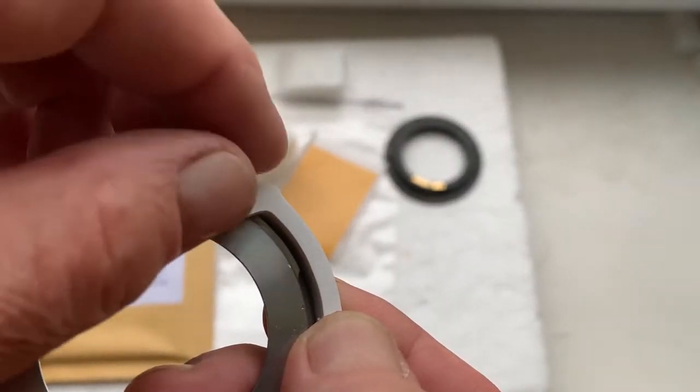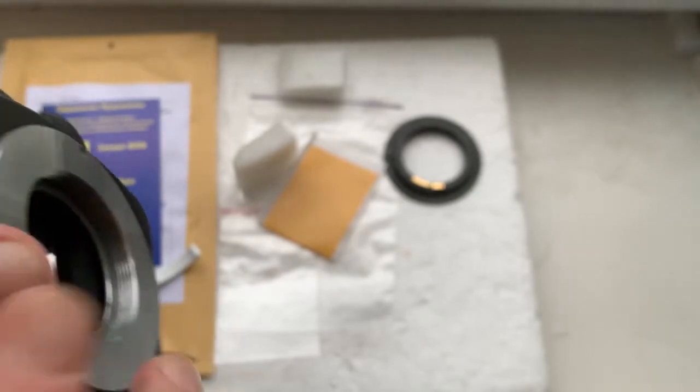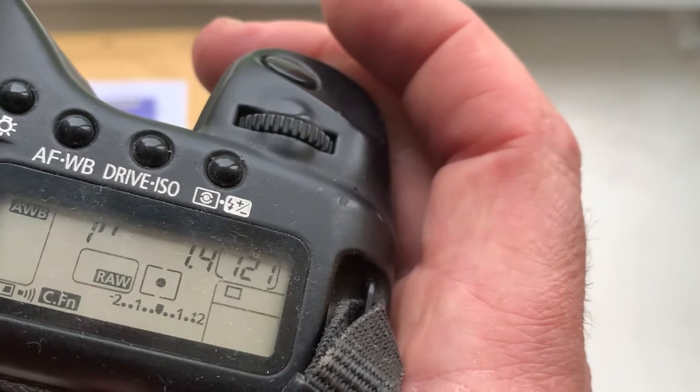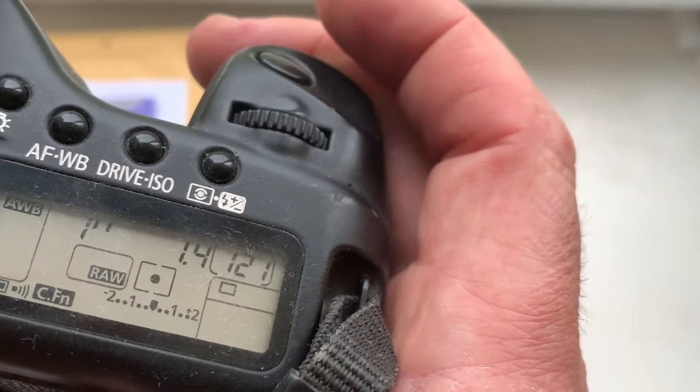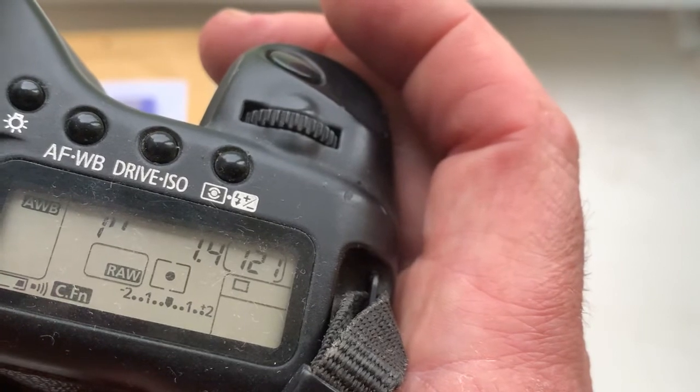Installing the chip on the bayonet or adapter and then checking in the camera. I pre-programmed focal length 85mm, aperture 1.4, delay time to enter in programmer mode is 1 second.